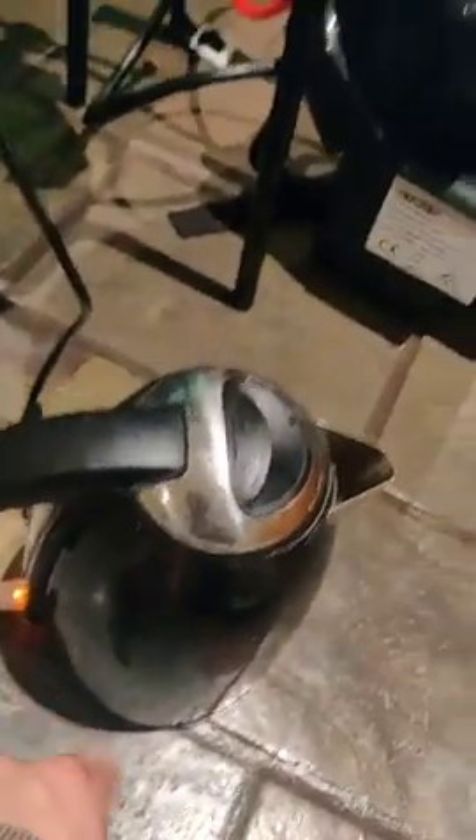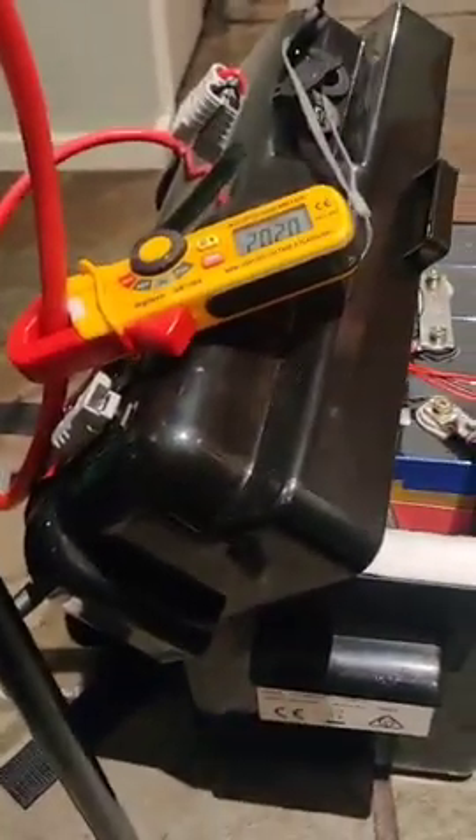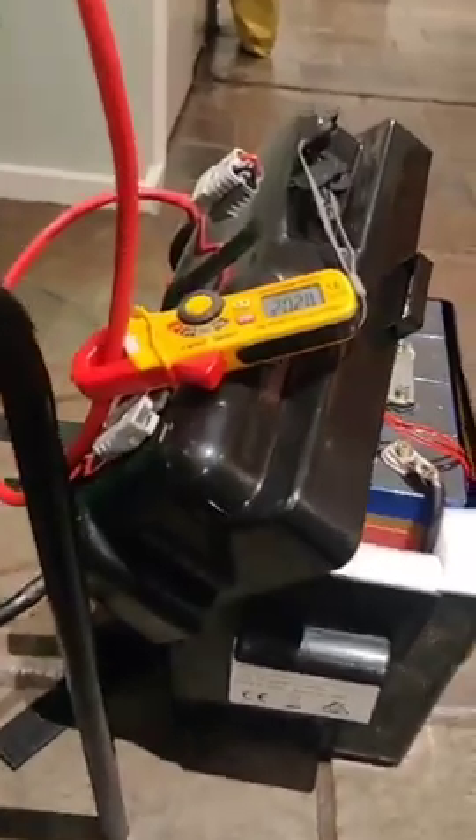2,000 watt kettle. So if you work it out — 2,000 watts, or you go 12.2 volts times 203 amps, that should give you the wattage. Right now she's boiling. The actual draw of a 2,000 watt kettle running through an inverter is 2,400 watts, so there's an extra 400 watts you need to take into account. And as you can see, she's coming to a roaring boil.